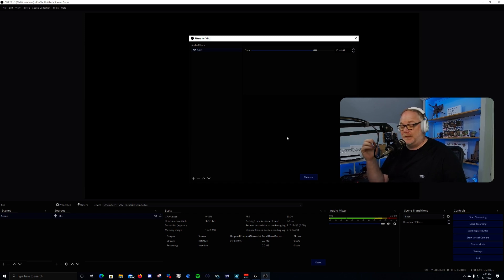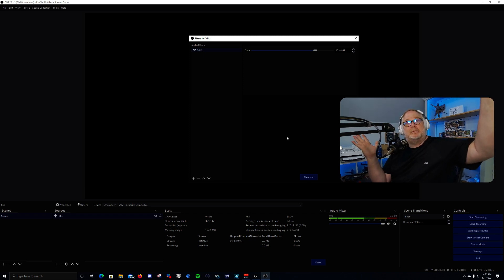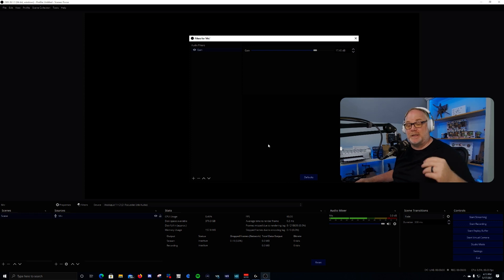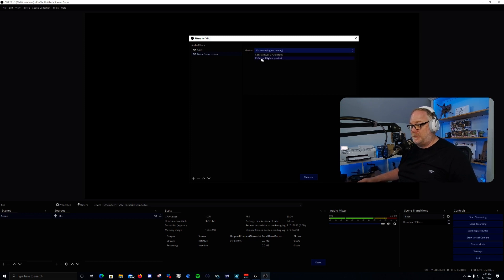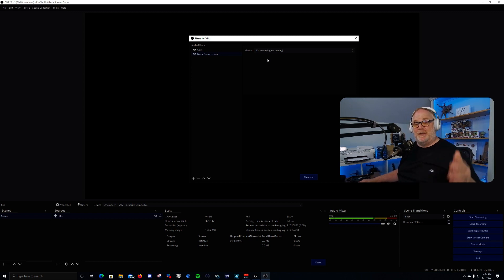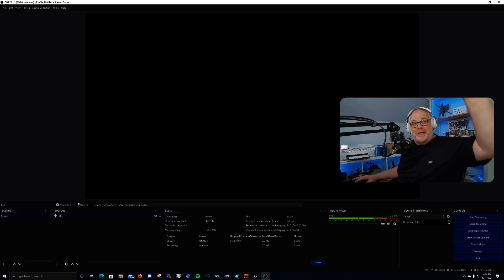Now you may have background noise — whether it's an AC running in the background, which mine is right now, or CPU fans, that sort of thing. There's a great feature in OBS we can use to get rid of that without destroying your voice. Add a Noise Suppression filter. By default it will choose RNNoise, which is AI-based noise suppression, much like RTX Voice, but built into OBS Studio version 27. If you really like RTX Voice, it will be added to the new version of OBS when it comes out, but we already have RNNoise, and personally I think it's better.